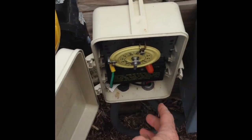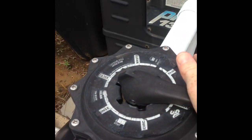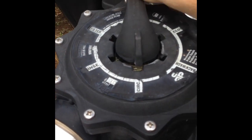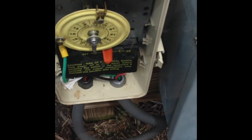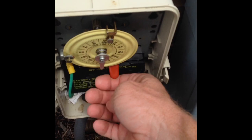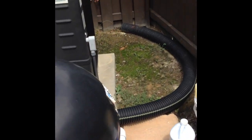We're going to follow the instructions and shut our pump off, then backwash our sand filter to start with a clean filter. Move the valve to backwash, turn the pump back on, and let the water backwash through the filter so we get clean filter media.